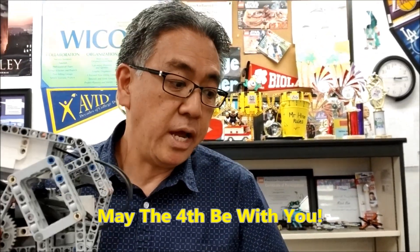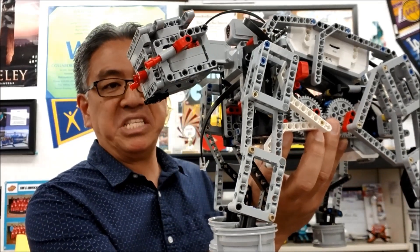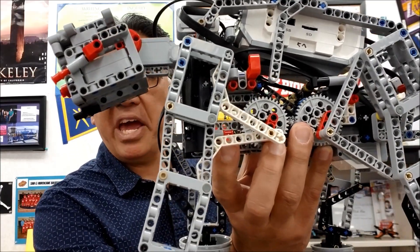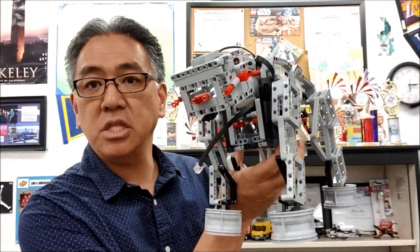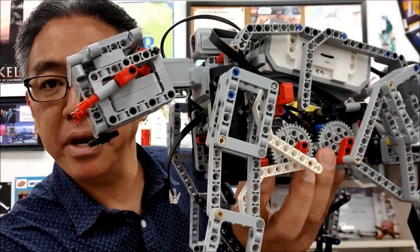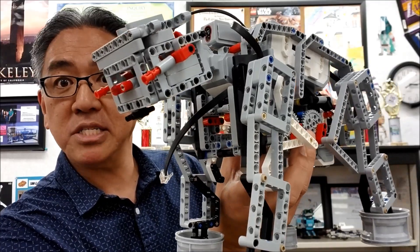Anyway, what I have for you today — I'm going to make sure I got my facts right — this can be an AT-AT for my Star Wars fans that know walkers, this could be an AT-TE, or this can be an AT-ST. What I'm going to do is let you see this. Thank you to Gideon and Alexander for this build. They basically took the elephant and made this into a Star Wars walker. Stay with me to see how it walks.